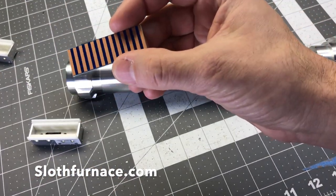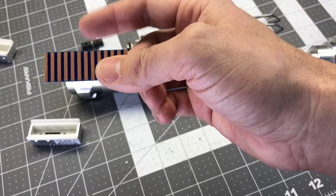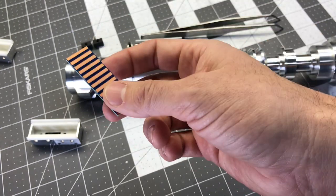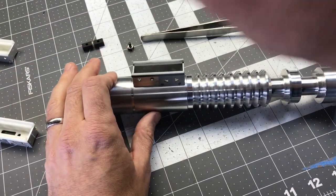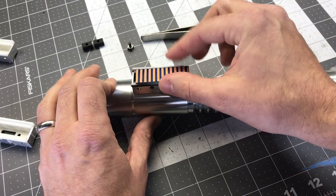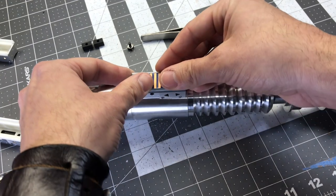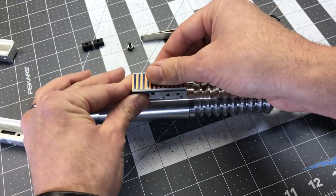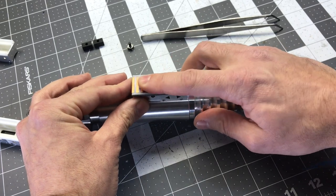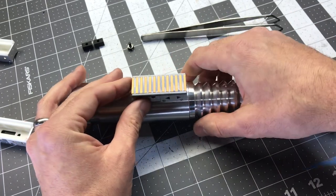It looks fantastic. He gave me the measurements and so they fit just right here, with enough room that it slides quite nice but it's not too loose and it's not going to fall out either.